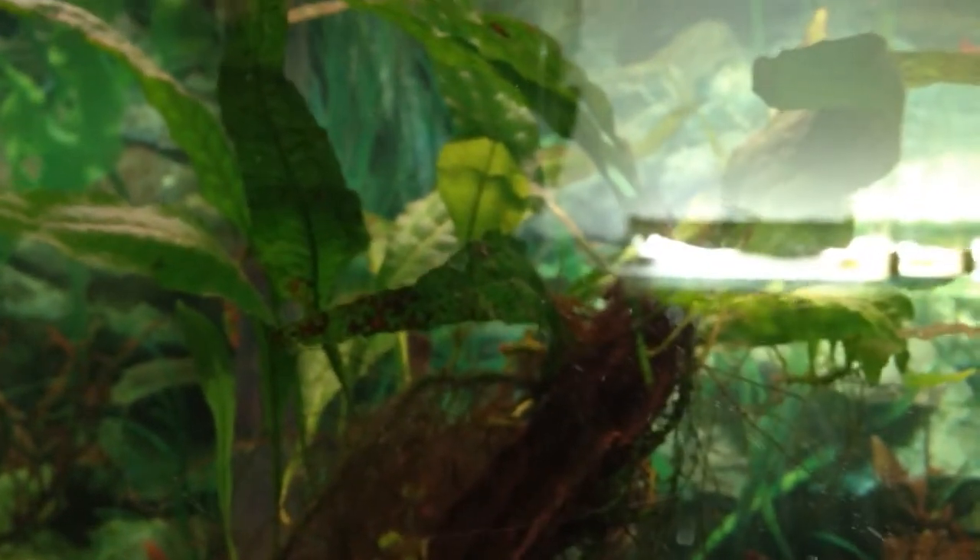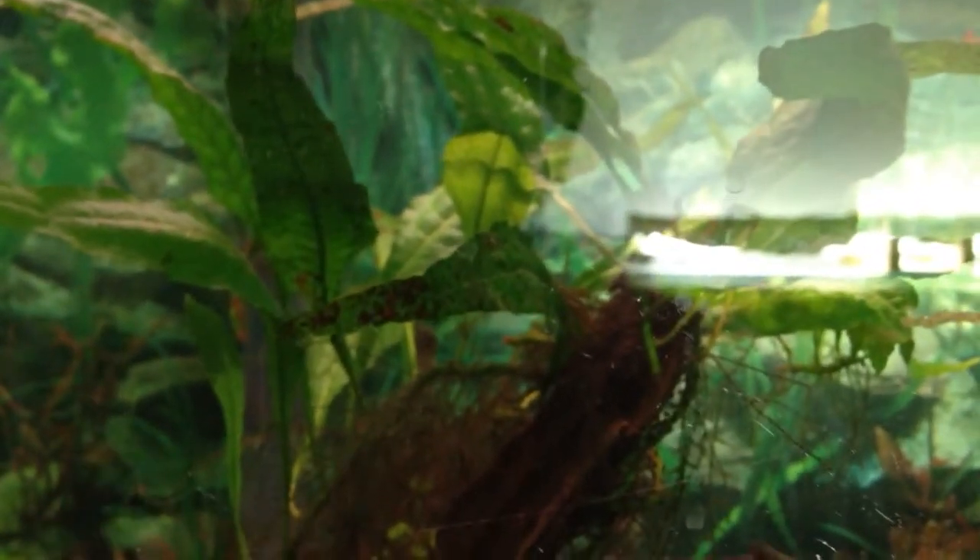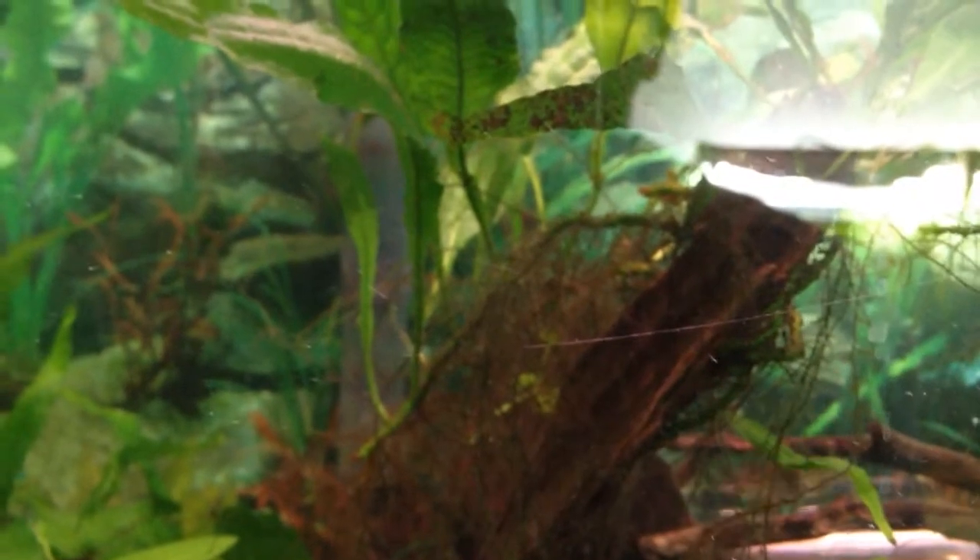The thing to keep in mind about Java Fern is it doesn't like to be planted in the substrate. You can have the plant on the substrate, but do not plant the rhizome, which is this thing here — it's a horizontal stem which the leaves grow directly out of. If you do plant the rhizome into the substrate, it'll rot and your plant will die. Another reason not to plant the rhizome is that the plant actually photosynthesizes through it also, in addition to its leaves.